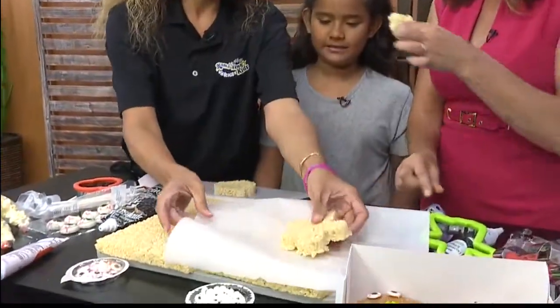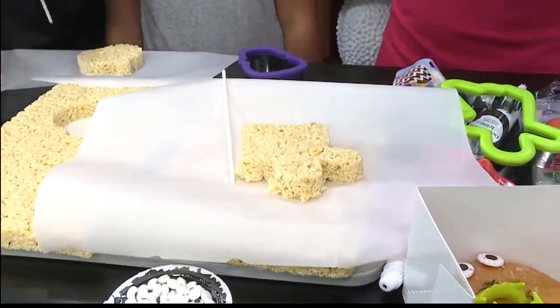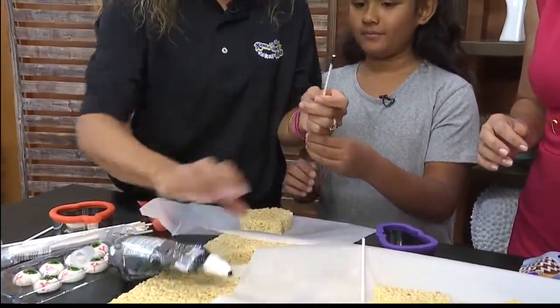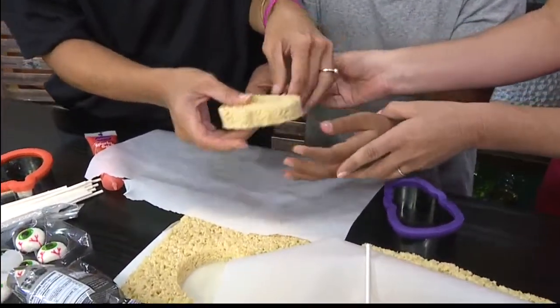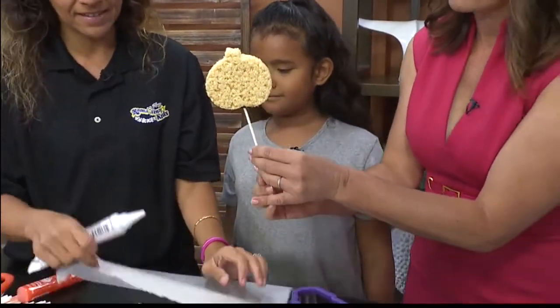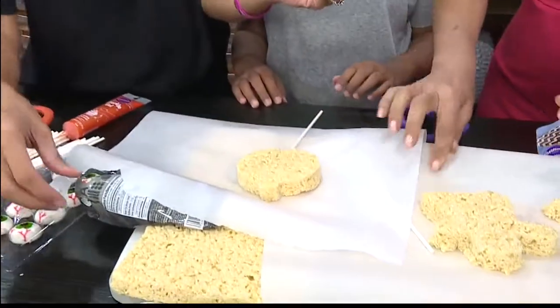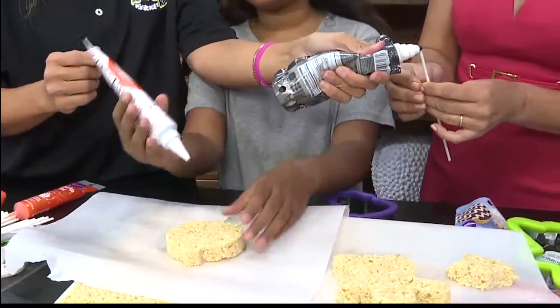We're going to pull it out. My daughter would be all over this — I want one now! So what we're going to do is get some frosting and put it on the stick, then we're just going to shove it inside. And then this is where the creativity goes — you just get a whole bunch of frosting and go to town on it. The frosting on the stick is just to keep it stuck. Rice Krispie treats are pretty sticky already, but just to be safe I always suggest putting it on there. Then I normally just give her a bunch of frosting and she goes crazy with it.